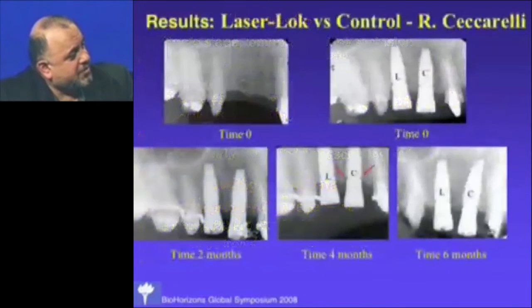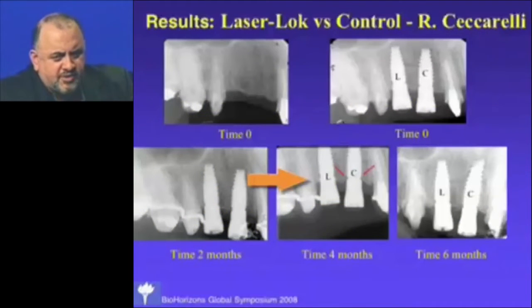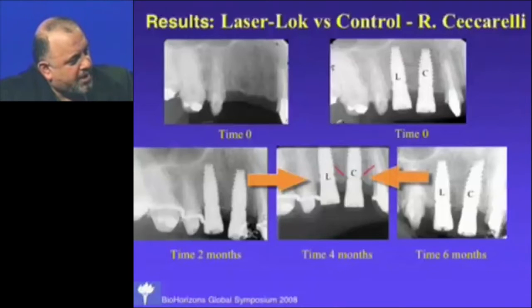This is a typical case from Rolando Ciccarelli, one of our clinical investigators. At time zero, two months, and by four months, you can see the laser machined implant has bone attached to the collar, while the control implant has started to lose bone — the bone is beginning to die back below the collar. That's the beginning of the process.